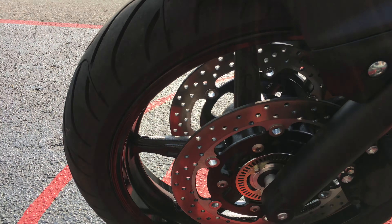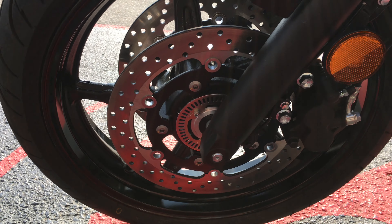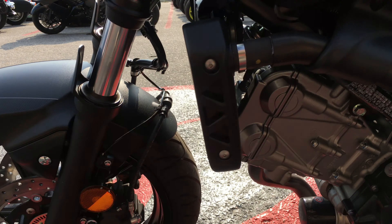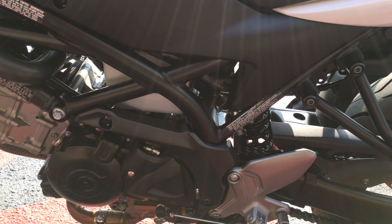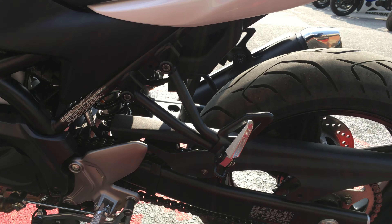It also has ABS. It rides really nice too — smooth.